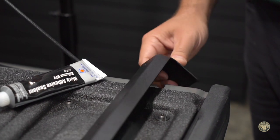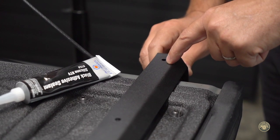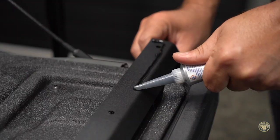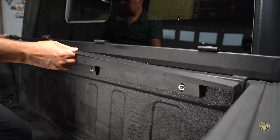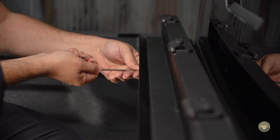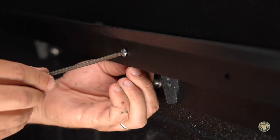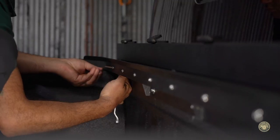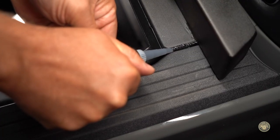Next, we'll install the water guard. Use the supplied silicone adhesive, and on the side with the holes, run a bead along the curved edge. Attach using M6 bolts and 10mm nylock nuts. Do not over tighten. You will notice a gap on the outside edges — we will fill this with the supplied silicone.